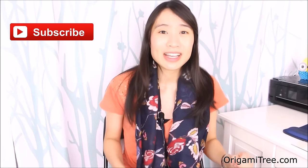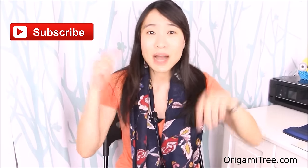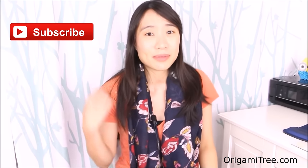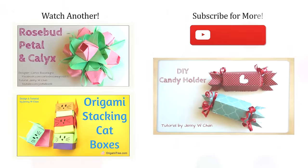And you're done! Thank you guys so much for watching. I hope you enjoyed it and found it helpful. Please leave a comment below letting me know what kind of project you'd like to see next. Check out some of my other videos as well, hit the subscribe button to be alerted when new videos come out, and I'll see you guys soon. Bye!